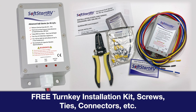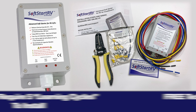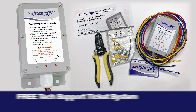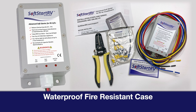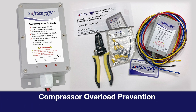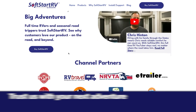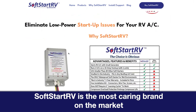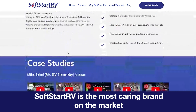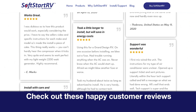Free turnkey installation kit with screws, ties, connectors, etc. Does not require five learning cycles to install. Free tech support ticket system. Waterproof fire-resistant case. 40-inch extra wire length for easier installation. Compressor overload prevention. For all of these reasons, SoftStart RV is the most caring brand on the market. Don't believe us? Check out our happy customer reviews. We care about going the extra mile for you.